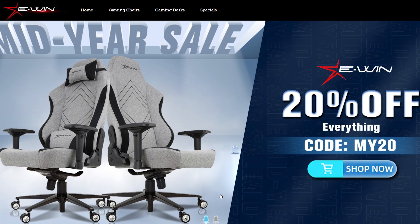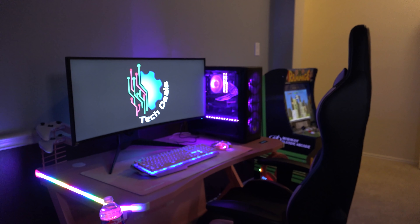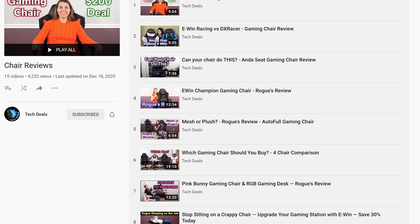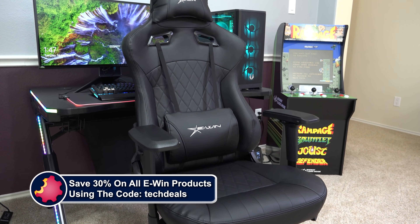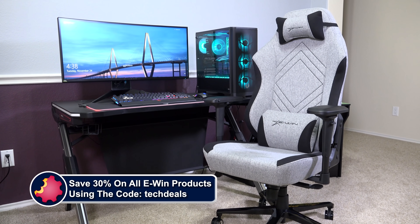Today's video is brought to you by EWIN Racing, the best source for gaming chairs and desks for those long gaming sessions. We have a playlist of our EWIN chair and desk videos linked in the video description below. Save 30% off of everything using the discount code TECHDEALS. More details at the end of the video.